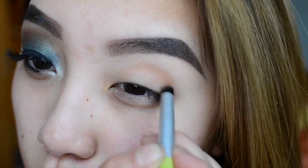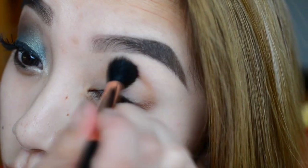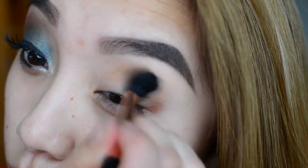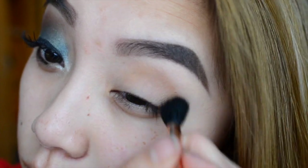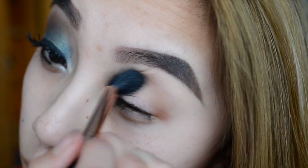After you're done putting on that transition color, take a fluffy blending brush — I'm taking my E40 — and just blend this all over so that it doesn't leave a harsh line. It will also blend out really nicely so that the colors will go on naturally when you put on your main base.